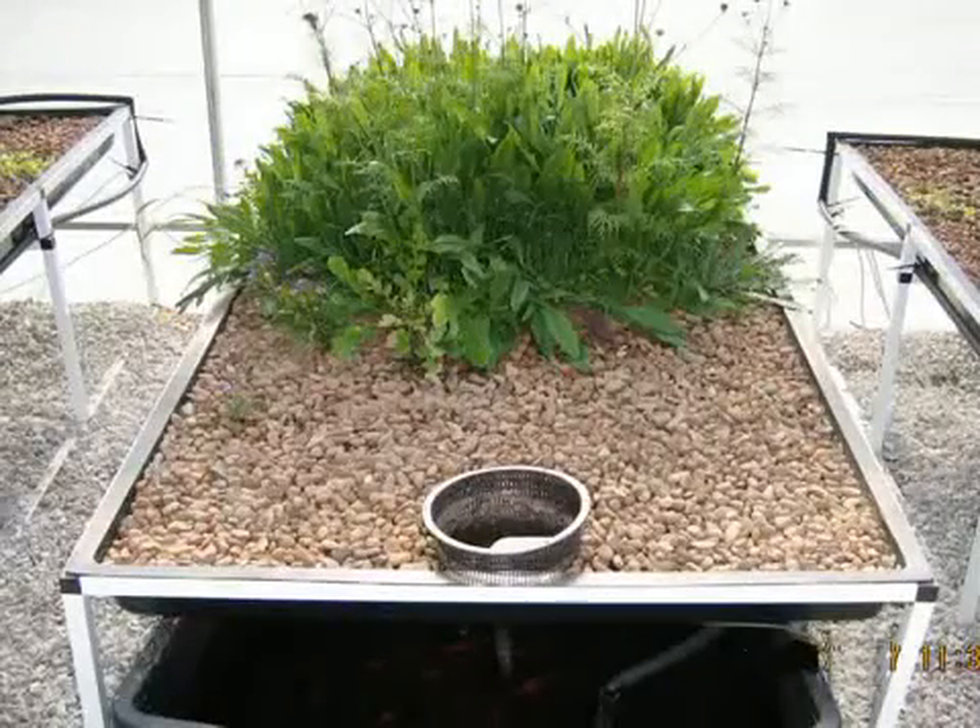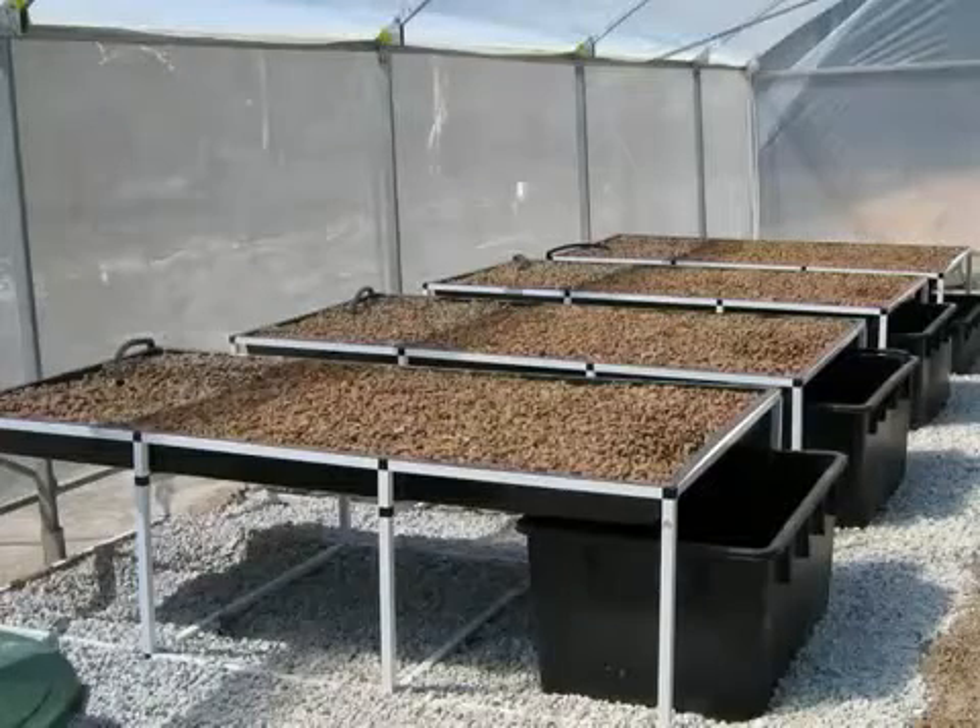We are going to show you some simple aquaponic systems that we have built and which have been running successfully now for 18 months. This is a single bed media based system. We have four of these identical to each other, sitting side by side.